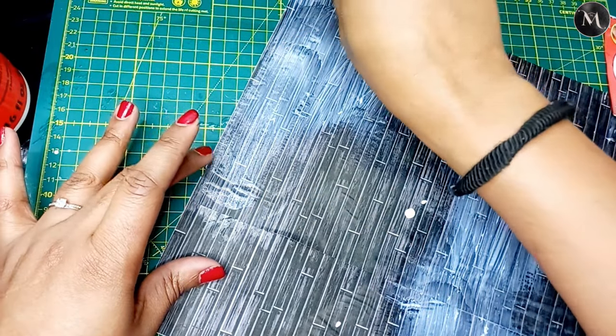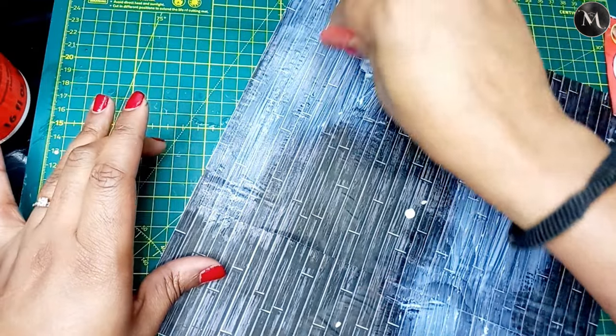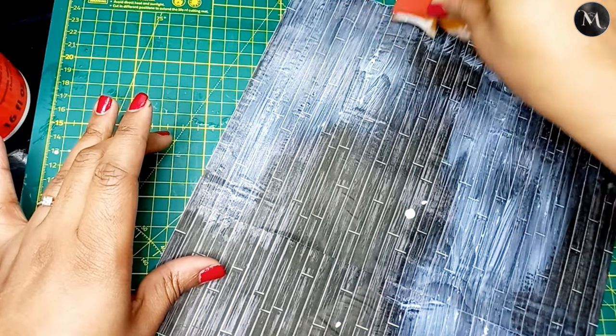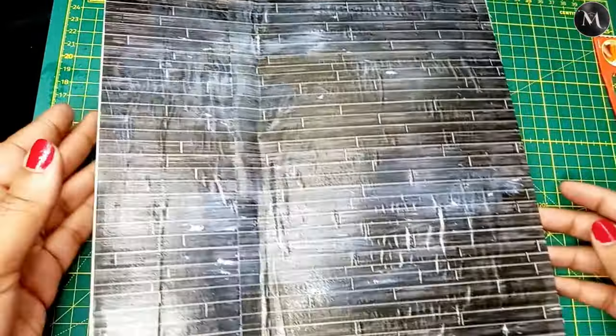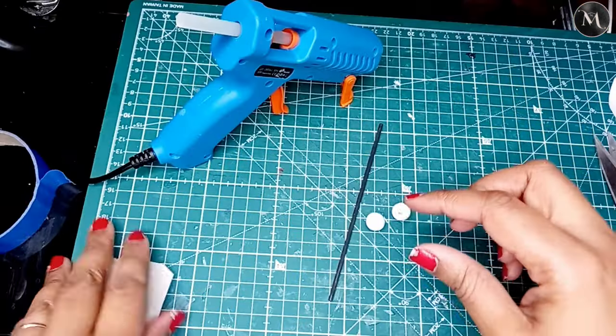I know some of you guys have been doing this forever and know about Mod Podge, but I'm like — this stuff is amazing! I'm going to let it dry and it actually dries surprisingly fast, so I was really chuffed about that as well.